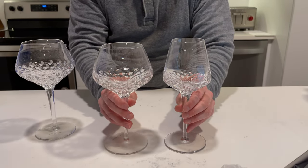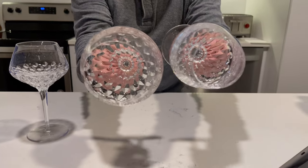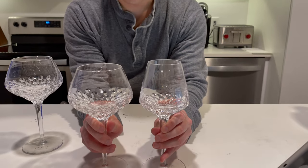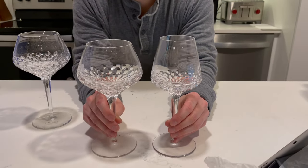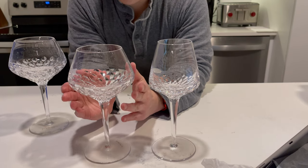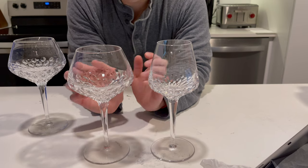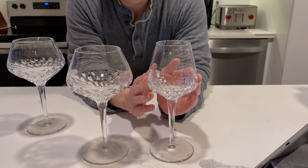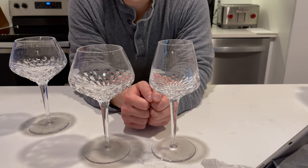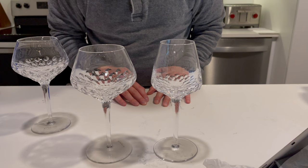They both have a very similar style, as you can see from looking inside and from the side. Traditionally, you'll probably use the larger glass for red wine and the smaller glass for white, but obviously that depends on the wine you're using.